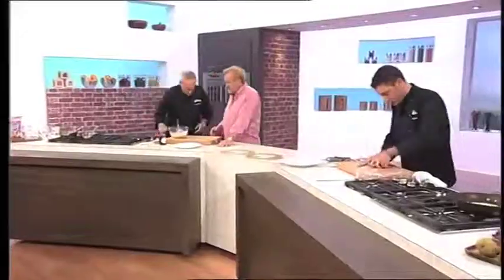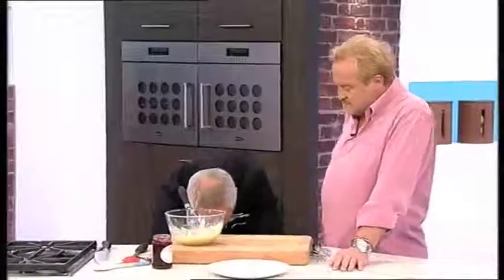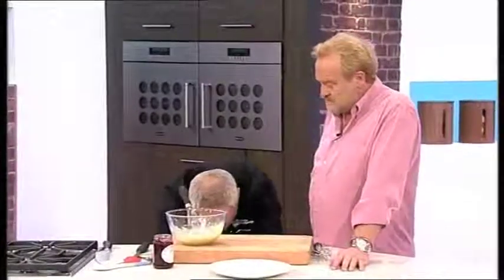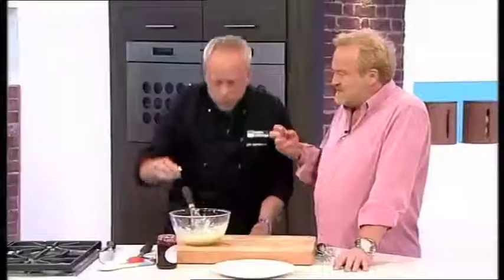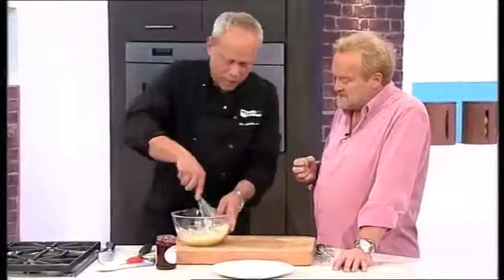John, you've melted your chocolate already. How did you do that? I boiled about 60 ml of whipping cream, brought it to the boil and then just threw it on top of the chopped up white chocolate. Because white chocolate melts incredibly quickly, doesn't it? Well, it's just like butter, Anthony. It's just cocoa fat and sugar, really.